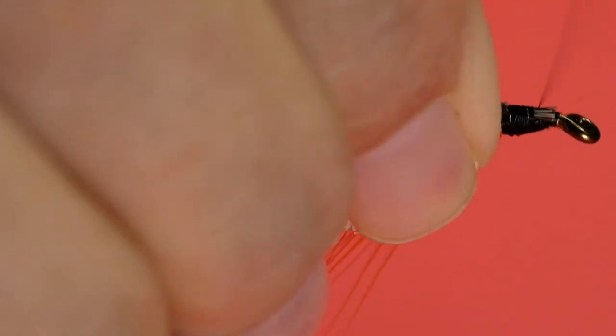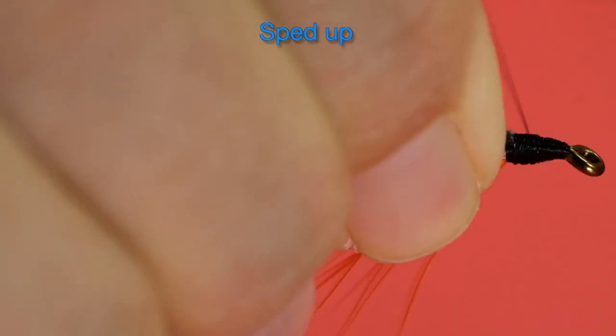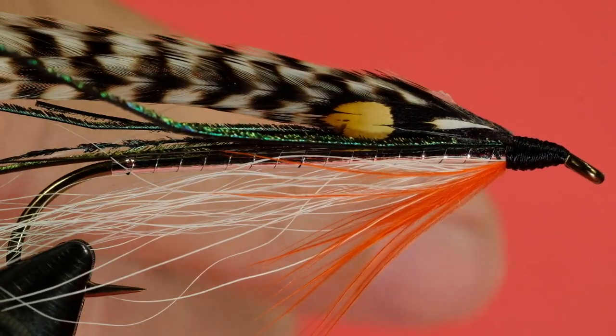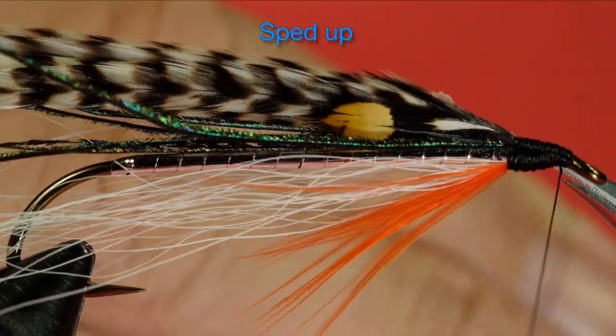Now we finish off the head. I'm going to add a whip finish, and finally some head cement.